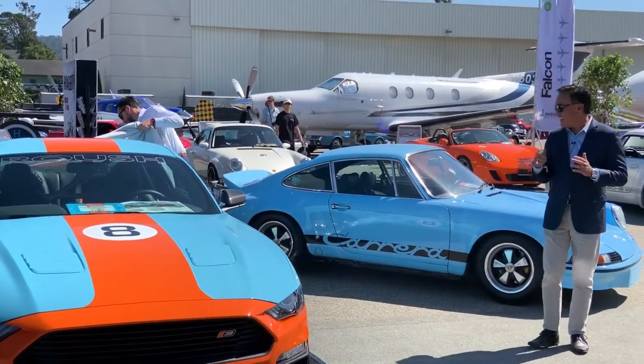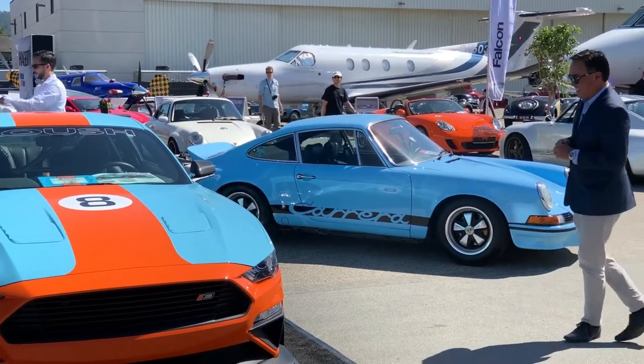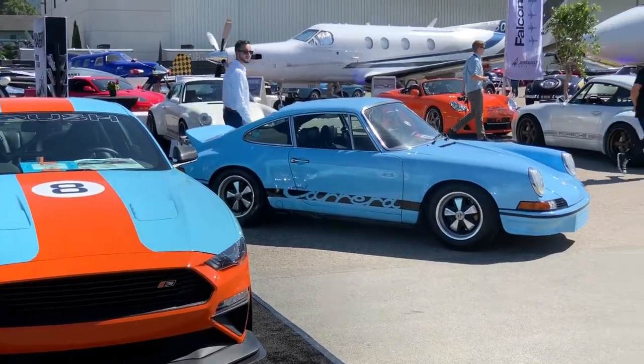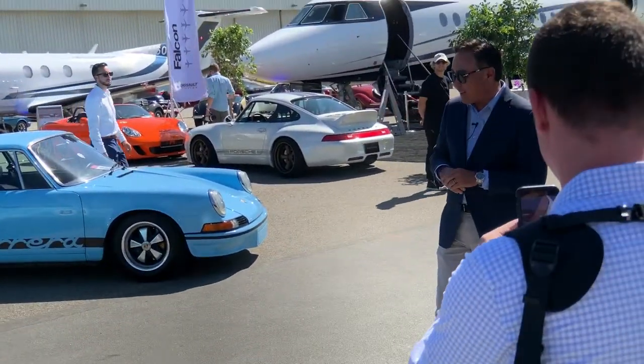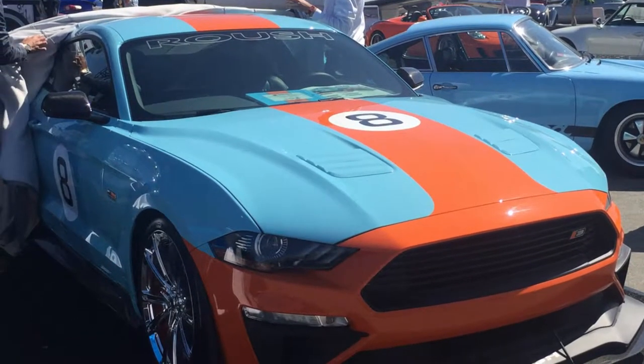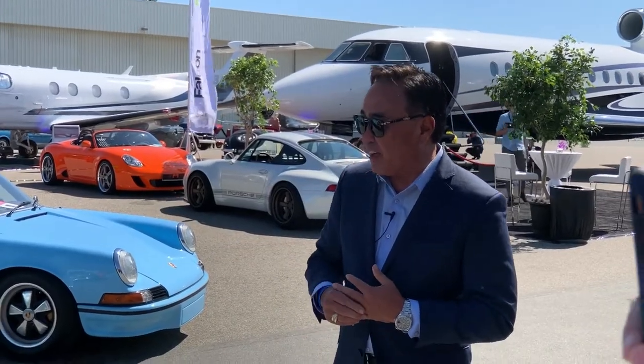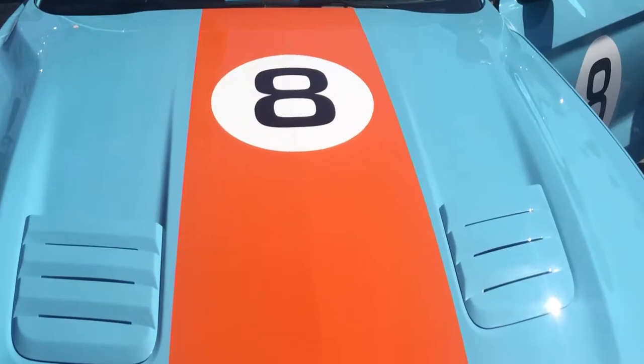Wow, that is amazing looking. That is crazy. Just a couple of little things about the car — it looks so good. Speedcore did this paint job. They just did an amazing job of putting it in that Golf Livalry livery. They just do super work.